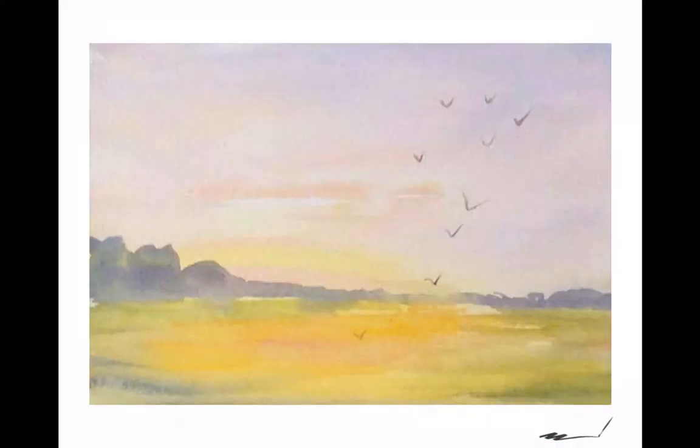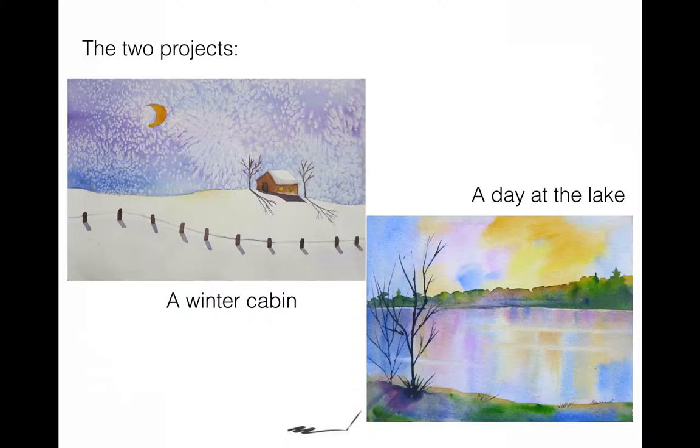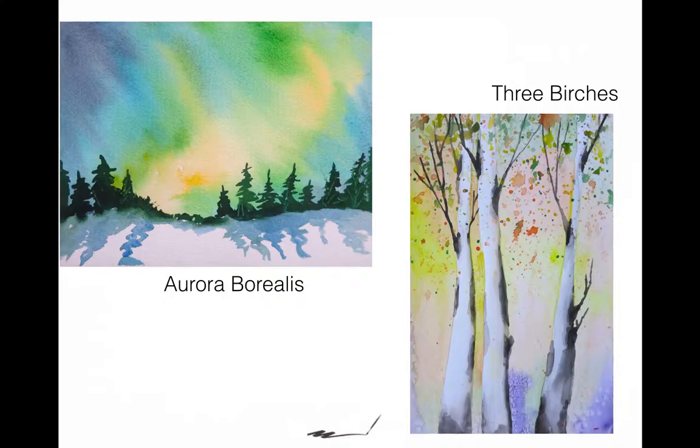In the third set of lessons, we do a wonderful little landscape with birds and the fishermen. There are two other projects in the next lesson: how to make snow with a winter cabin scene, and a day at the lake with beautiful colors — here we're going to do the wash, but a five-color wash. Get ready for that one. Then we're going to do the aurora borealis and three birches.